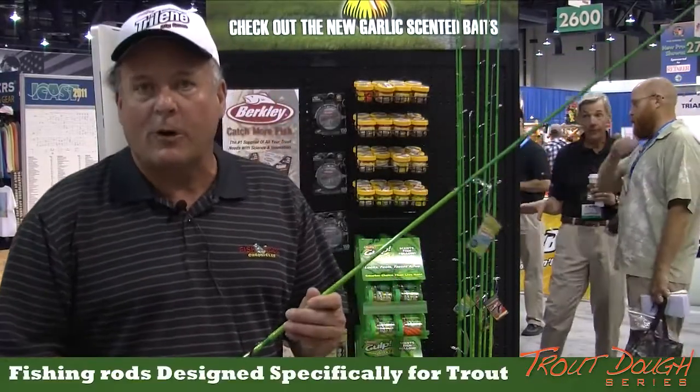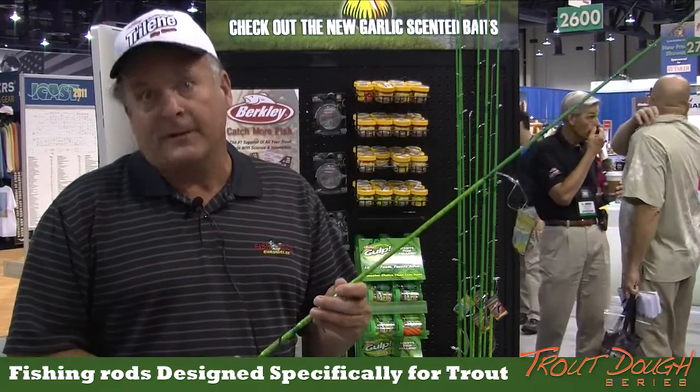Hi, my name is Marlon Mead and I'm here to talk about the Berkley Trout Dough Series Rods that range from 4'6 to 8' in length.